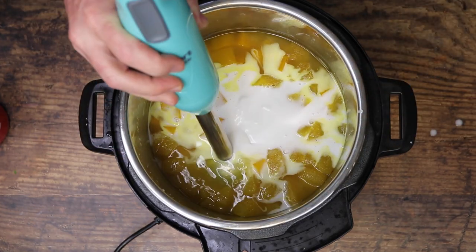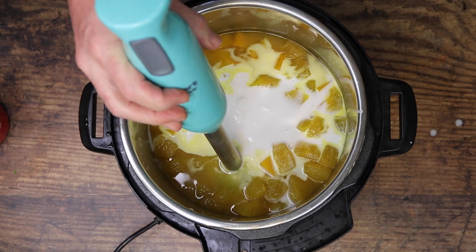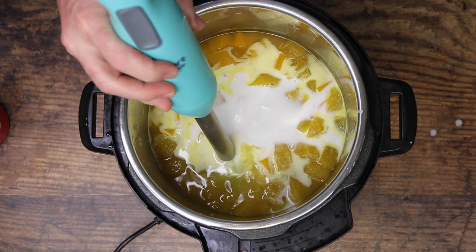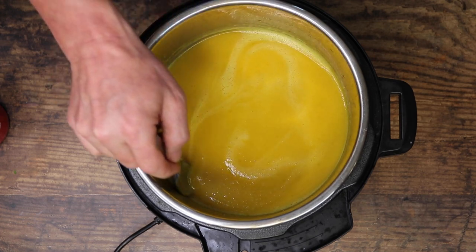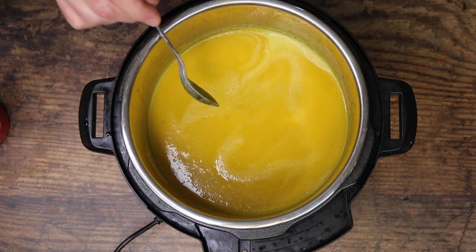Now we're going to go in with our immersion blender, and I'm going to spare you guys the noise. I'll blend this up and be right back. We've got a little bit of foam there, but that's because we blended it up — it'll dissipate.